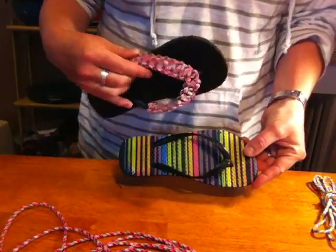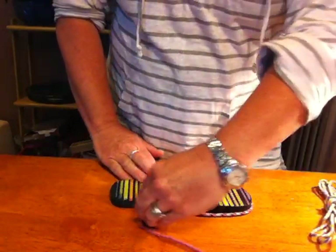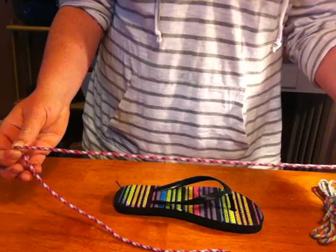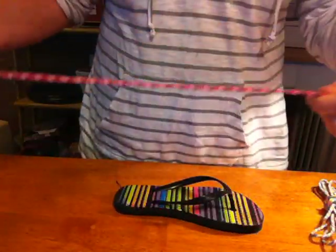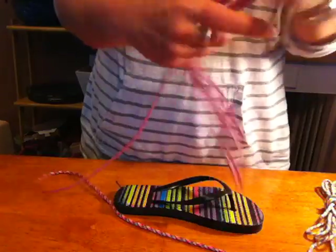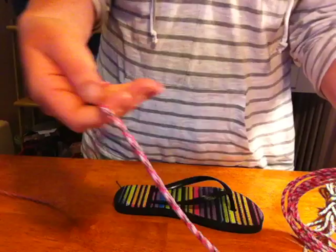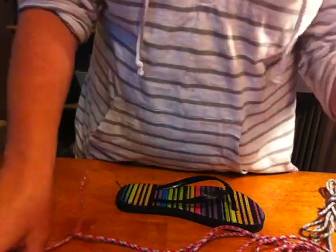Let's start by figuring out how much paracord we need. What you want to do is take your paracord and just measure around your flip-flop — that gives you one length around it. This is just going to give you a ballpark figure of what you need. You want to take that length and multiply it six times. Anything extra you can trim off, but that gives you a ballpark of the amount you'll need for one flip-flop.